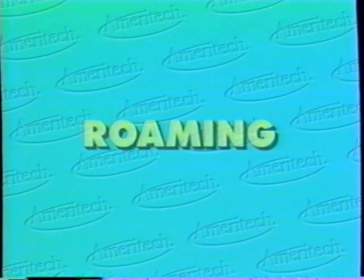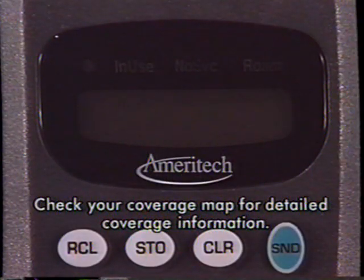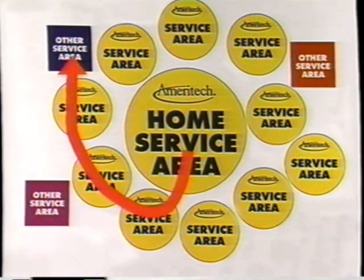Roaming: Every cellular phone is assigned to a home service area. When you're out of your home area, where your rates are lowest, your roam indicator will come on. When you've roamed into another Ameritech cellular service area outside your home service area, you get good rates too. When you roam into a non-Ameritech cellular service area, your charges will vary.